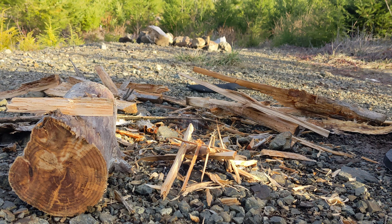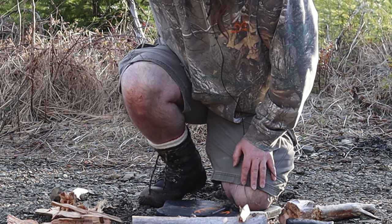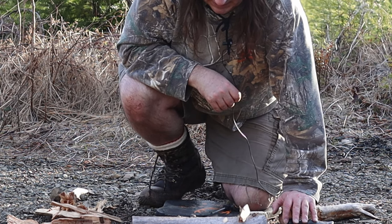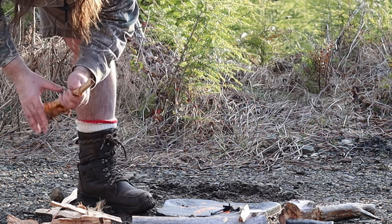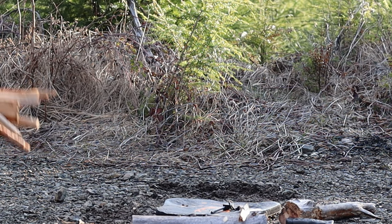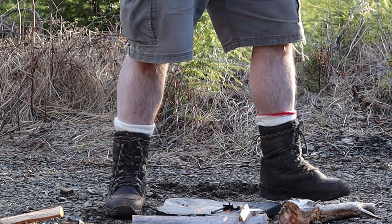Next time I gotta go further into the forest — I wasn't even in the forest, was I? I need to go into the forest next time. There's a snag there that would probably work. So this is a fail — I can tell by this wood, it's just gross. Okay, so the rules were any method to start the fire, except for a lighter.